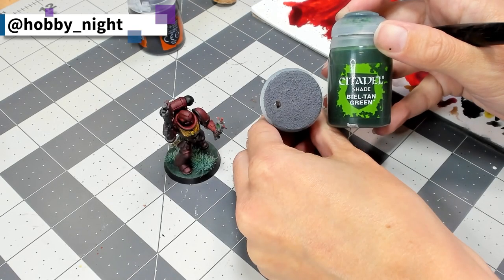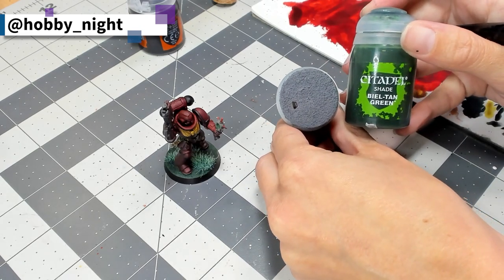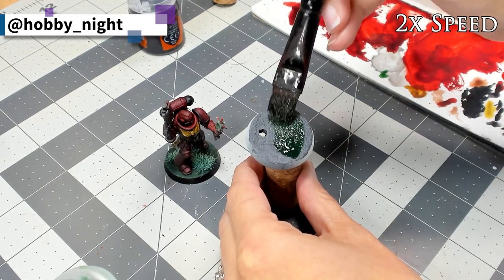With our Marine fully assembled, our last step is to apply the Bieltan Green shade to his base so that it'll match the one that you see on screen with him.